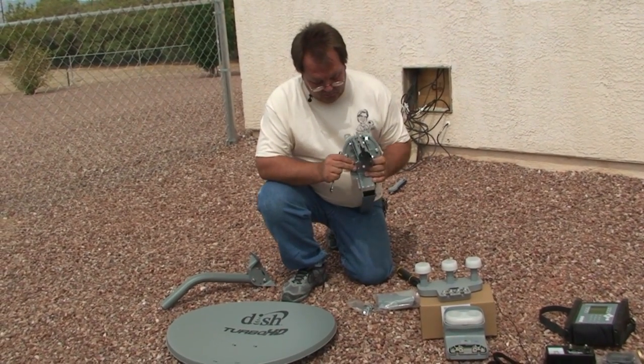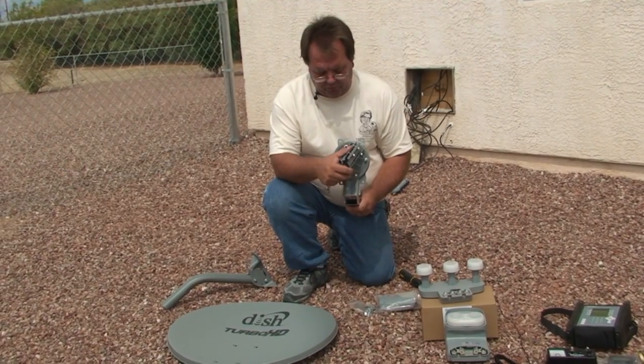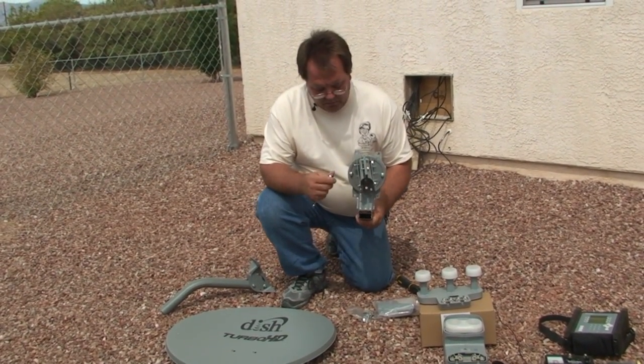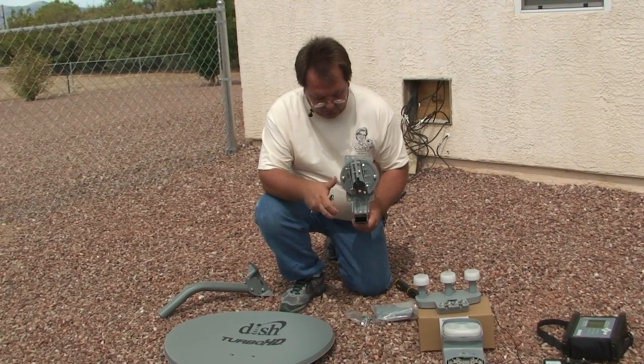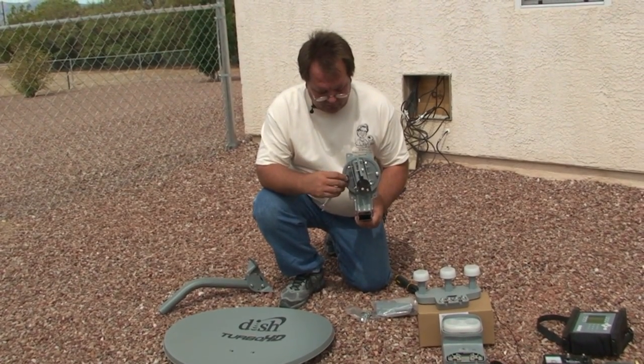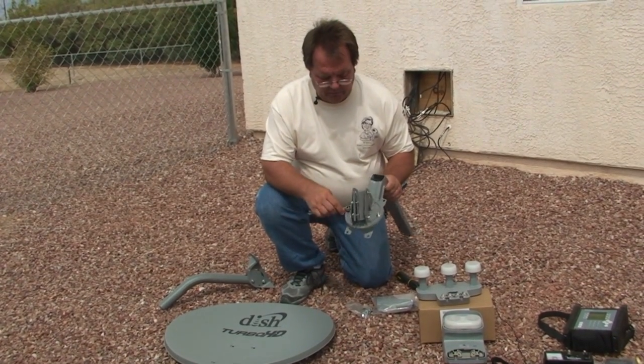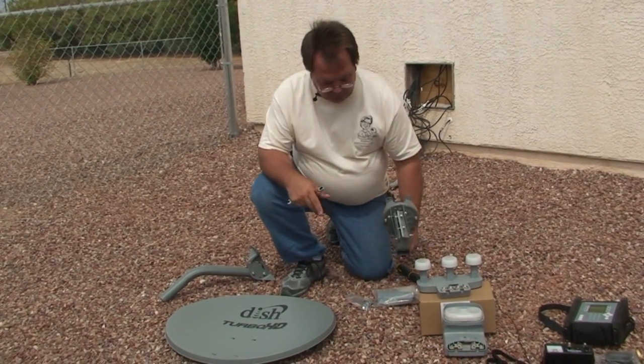The next thing we want to do is address the skew on this. We don't want it to be skewing all over the place. We will have to adjust the skew on this particular dish, but we're just going to snug those down so that they're not slipping all over the place.